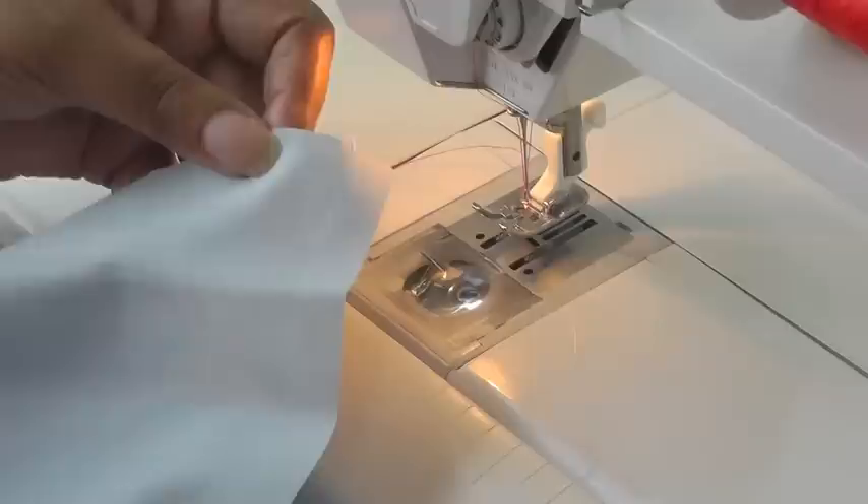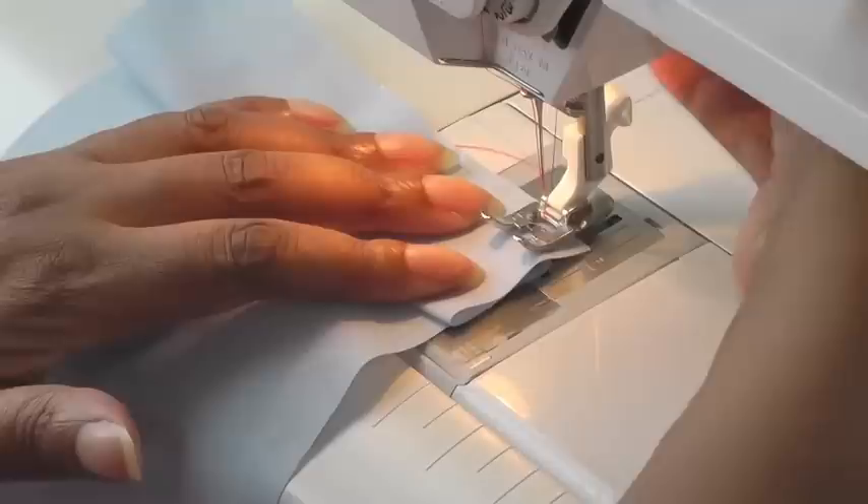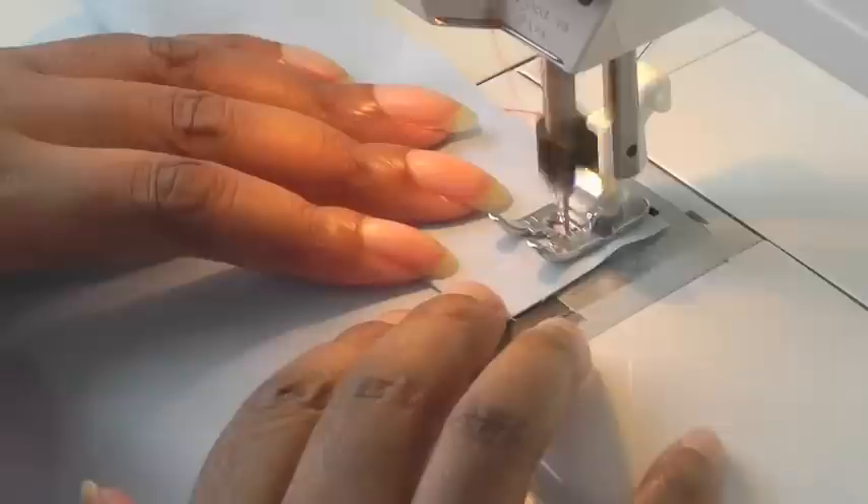Before I start sewing, I create my first pleat and then place it under my foot. Sew within the seam line and then to secure your stitching keep sewing, then stop about a third of the way.